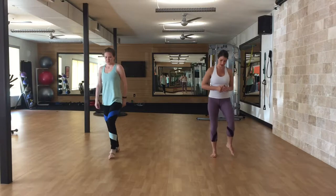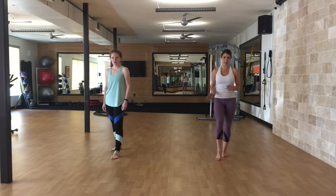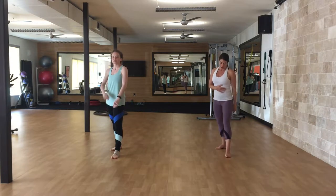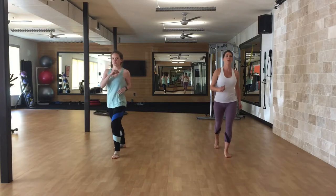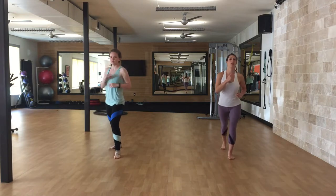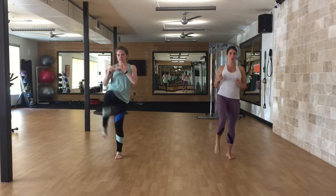All right, shake those legs out so we can get ready. Remember, stationary kicks first and then moving into those traveling kicks. Right leg, front kick — one through ten.